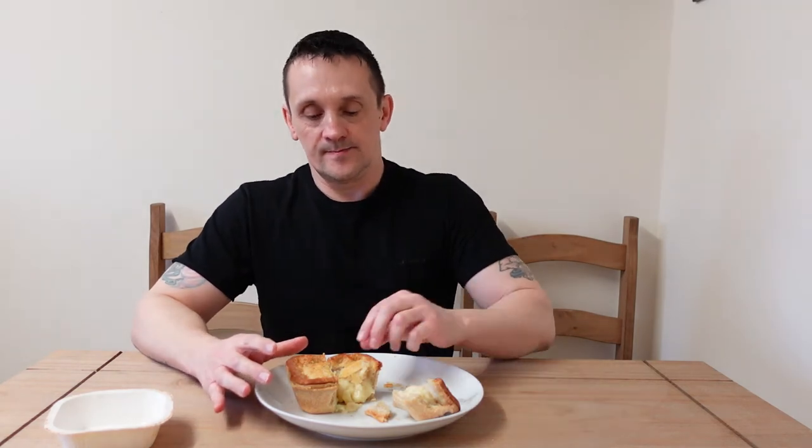One thing I always do with a cheese and onion pie after it's cooked — I try and let it stand and sit for a couple of minutes. Because if I don't do that the filling can sometimes be a little bit runny, and letting it sit tends to thicken up the filling. This hasn't been standing that long and the filling does seem quite runny, but it smells very nice.